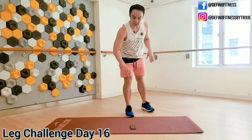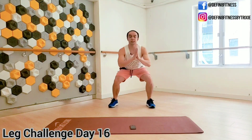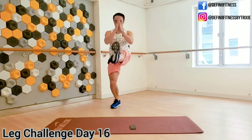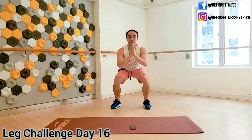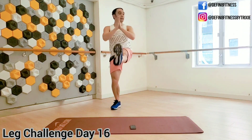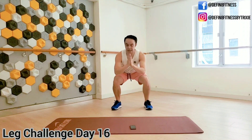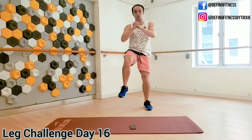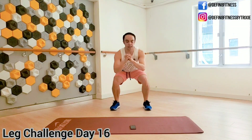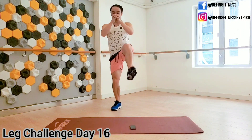Now we're going to do 30 seconds for each of the moves, starting with squat kicks from the very start — everything from the top, except slightly faster and bigger. Make the moves powerful. It's going to be quick — 30 seconds.